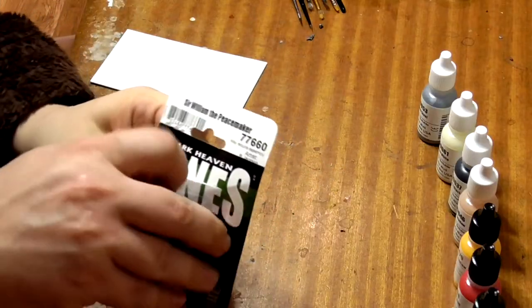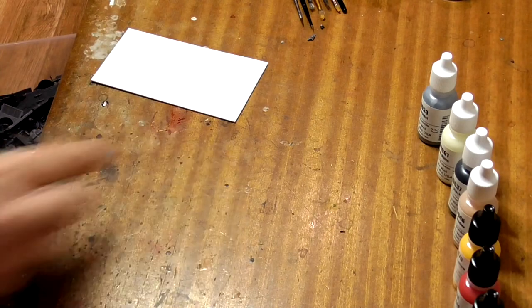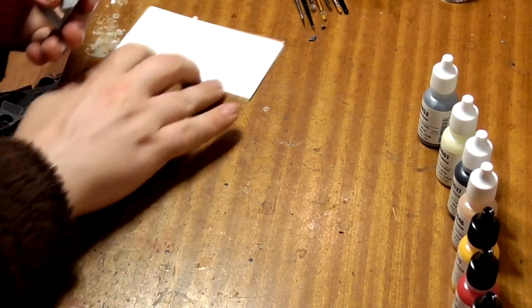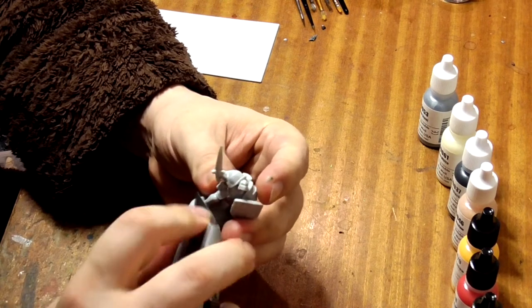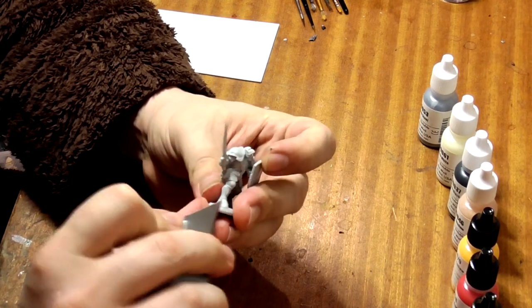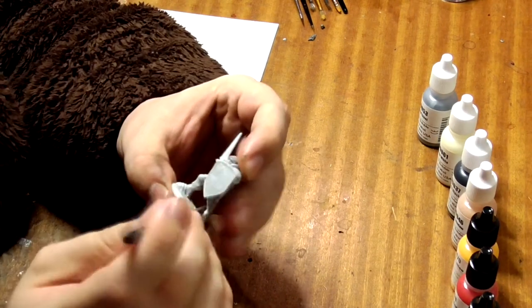First thing we shall do is open the model up. Find yourself an old desk and some suitable clothes. We need to clean the casting lines off with a sharp knife — just scrape it along the model with the back of the blade. Be very careful and make sure you always cut away from yourself. Finish this by smoothing the scrapes out with a file.